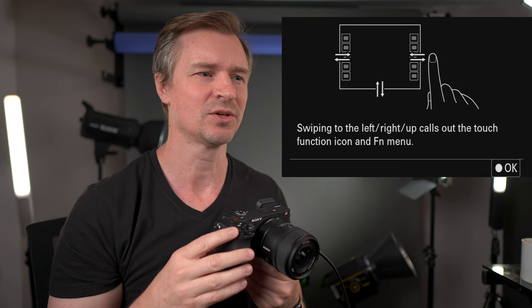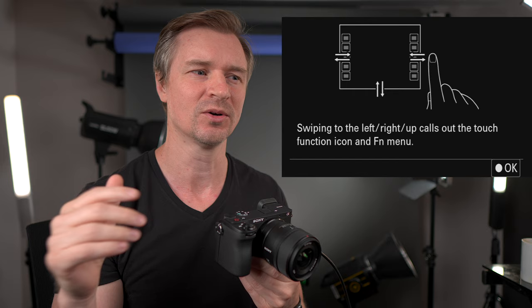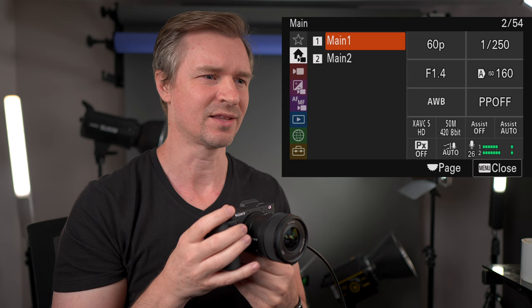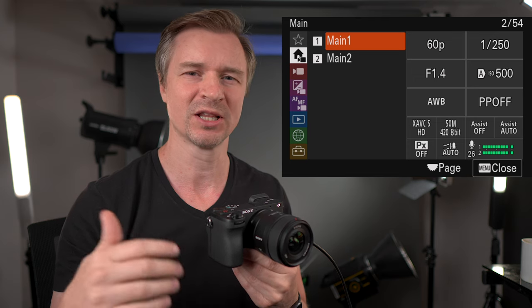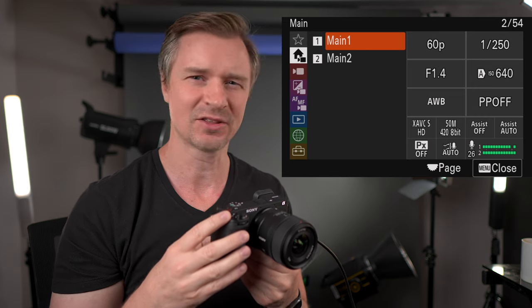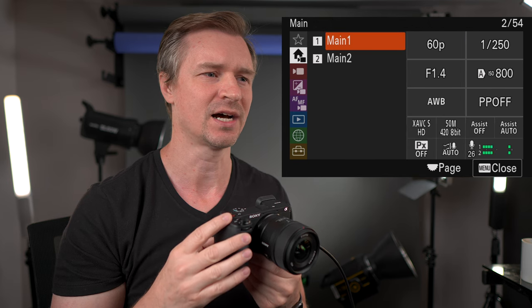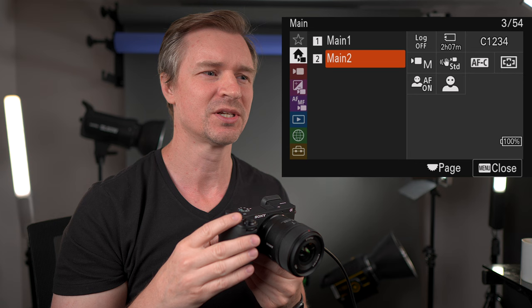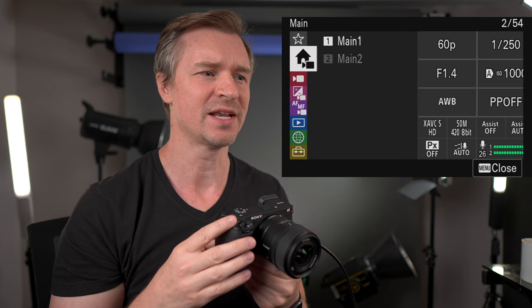This is telling you about the touch menu — the new one where you can swipe to the right or to the left to get rid of this on-screen menu, and swipe over to bring it back. You can also do the quick menu if you swipe up. Very cool, I use that a lot. So let's go to our settings here. That is my Ninja 5 on screen — this is main one and main two.